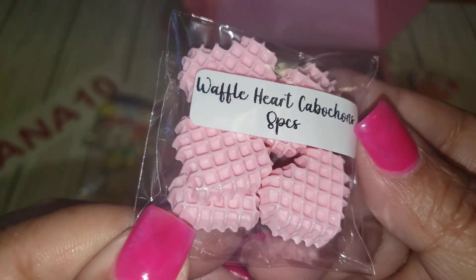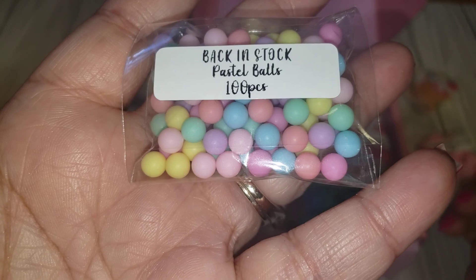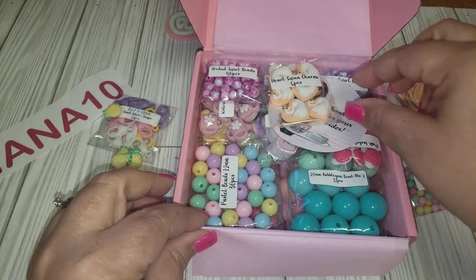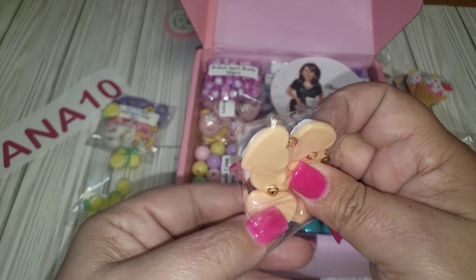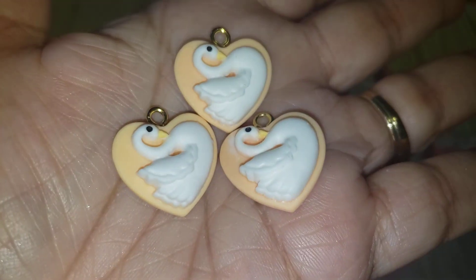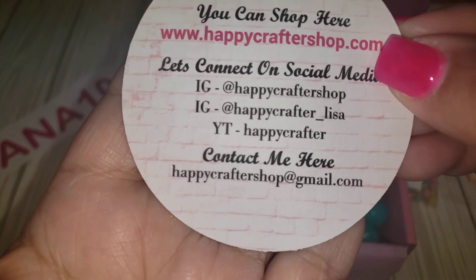We have some waffle heart cabochons as well — eight pieces. I've hauled these before. These are the pastel balls and I use them as little mini pom-poms. They're a really cute touch to your embellishments. These are heart swan charms — you're getting six of these and they have gold hardware. Very pretty.